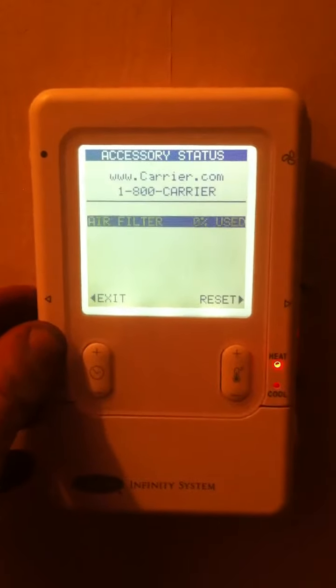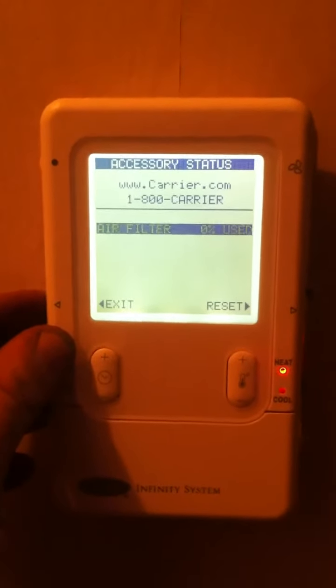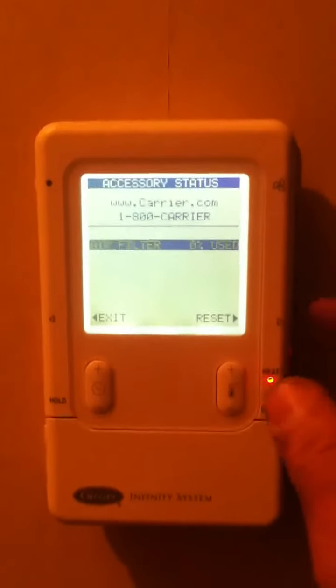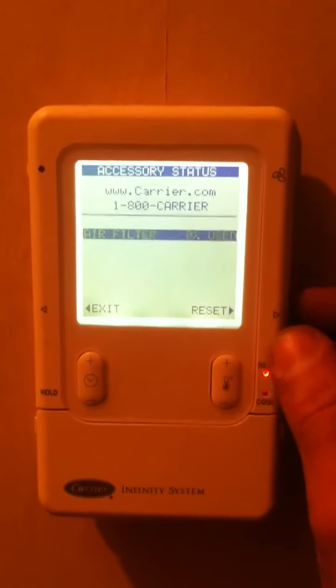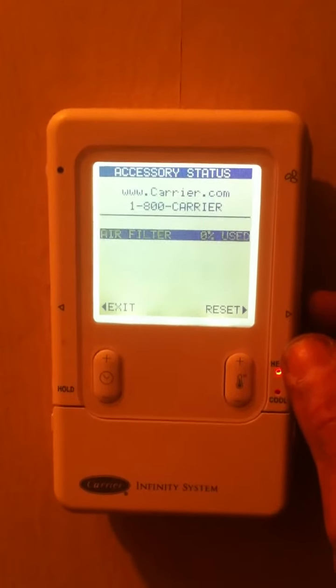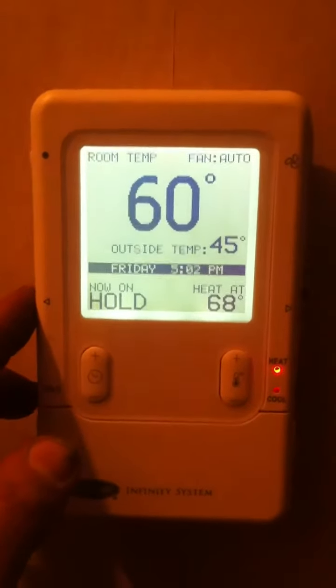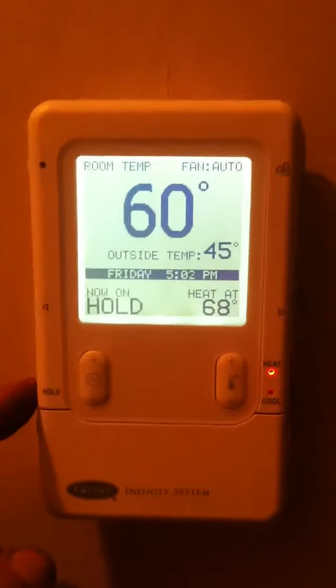Bottom left side, you've got a button that will toggle the air filter and other accessories — if they're installed — showing how much they've been used based on system measurements. The bottom right button is designed to reset, so when you change your filters it will reset the system. Then you can press exit on the bottom left to return to the previous screen.